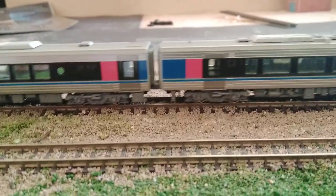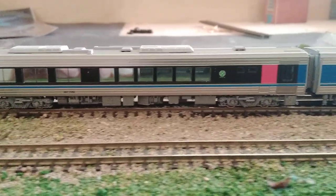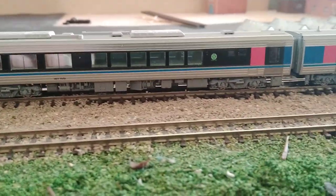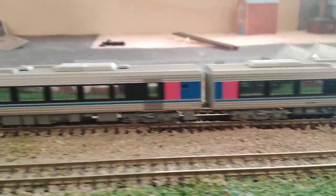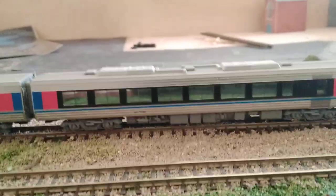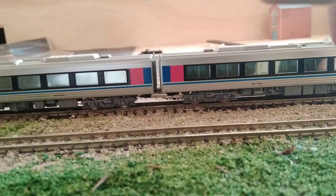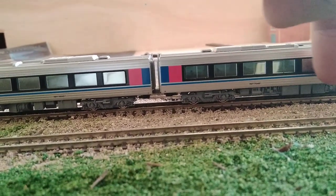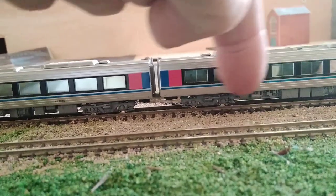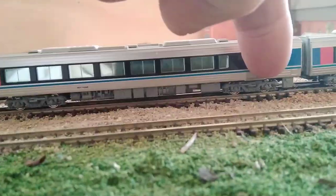We have the first class compartment taking up part of the second coach — that's what the green car is. Then we have the motor drive unit, which features a very low profile motor. In fact the motor sits below this blue line here, with a cardan shaft to this bogie and to this bogie here.